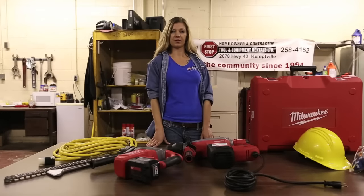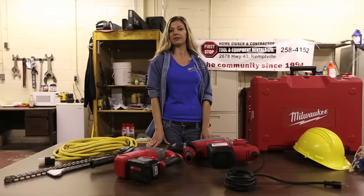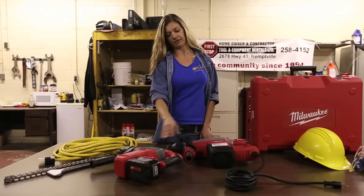Hey there, my name is Alexis and I'm from First Stop Rentals in Kempville, Ontario. I am here to talk to you about and demonstrate the Milwaukee Rotary Hammer drills. As you can see, I have two different models — one is cordless and one is not.